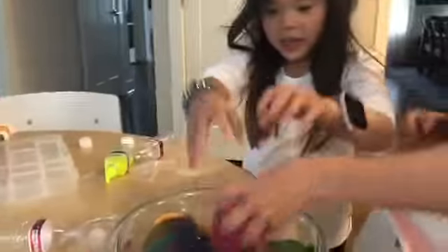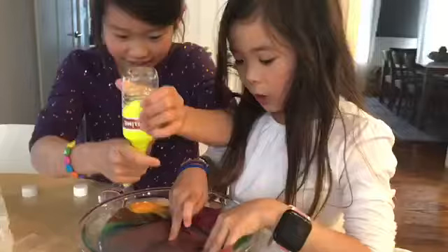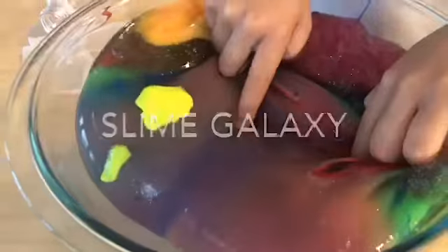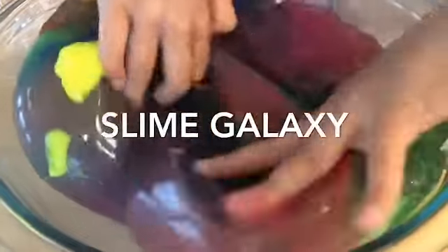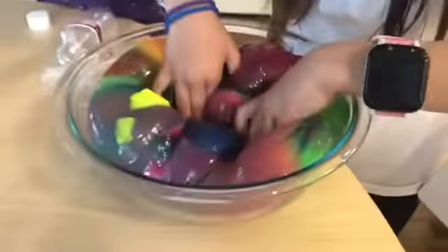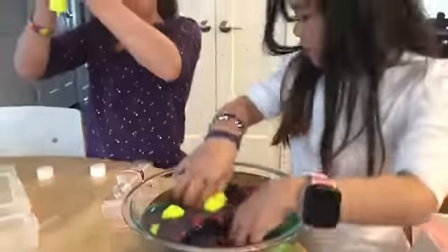Can I put this in? Yeah. So cool — it feels so cool! Look at this part, it looks like a galaxy! And then when you crack it open, it's all glittery! I know, because you put glittery slime.